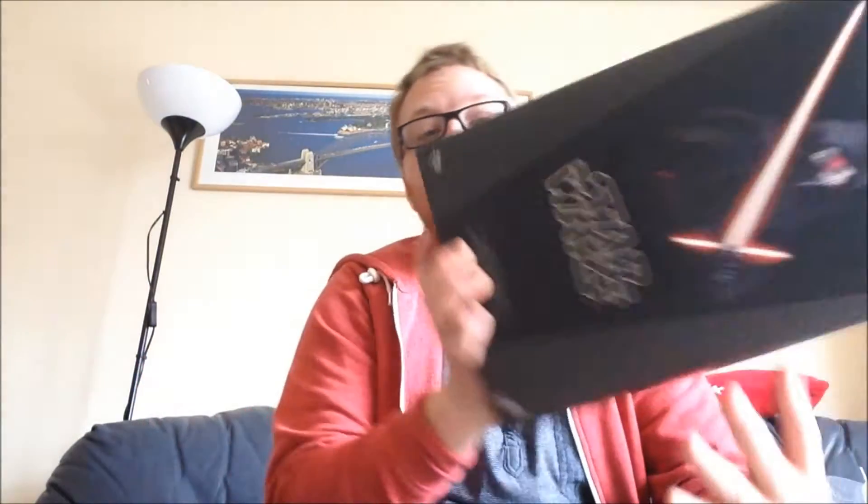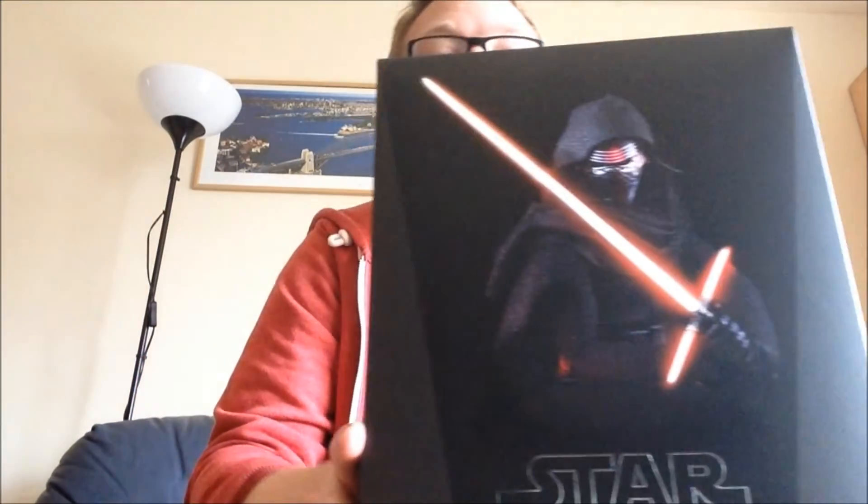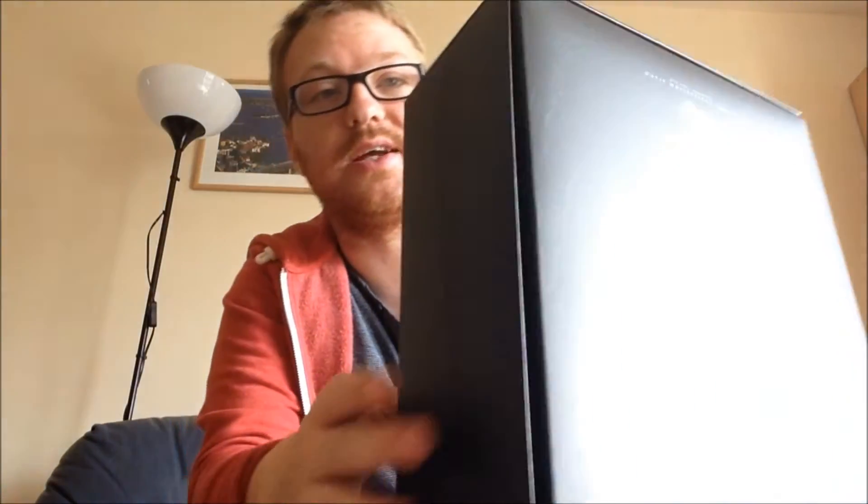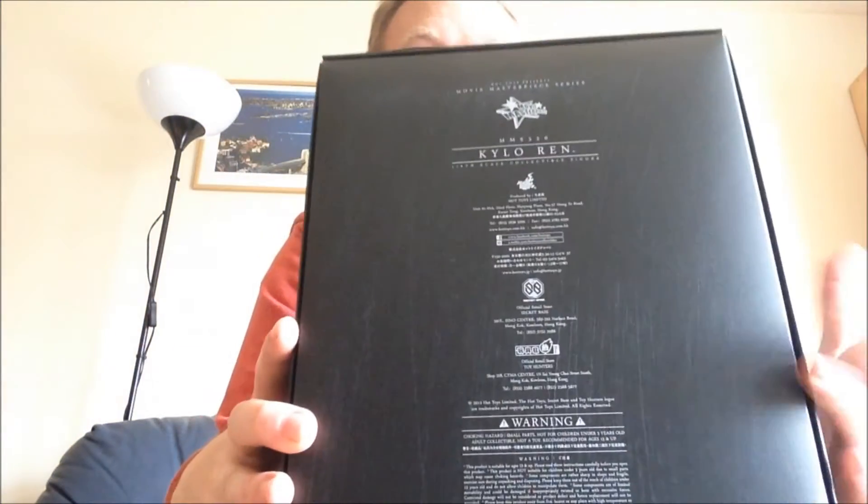This is my first Force Awakens figure. It's pretty much the same as any standard Hot Toys box — obviously all the Star Wars Hot Toys boxes look the same. You've probably seen it before.